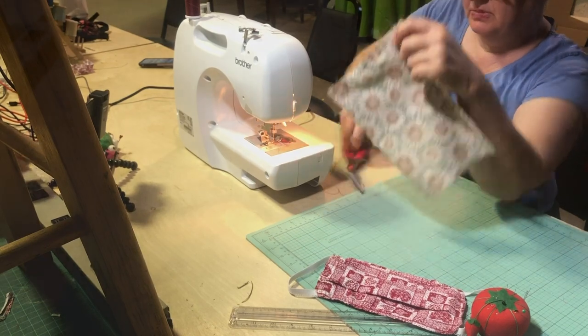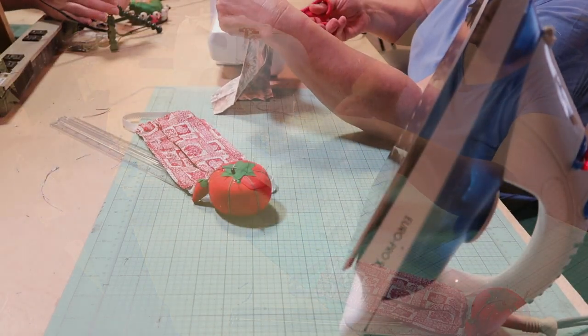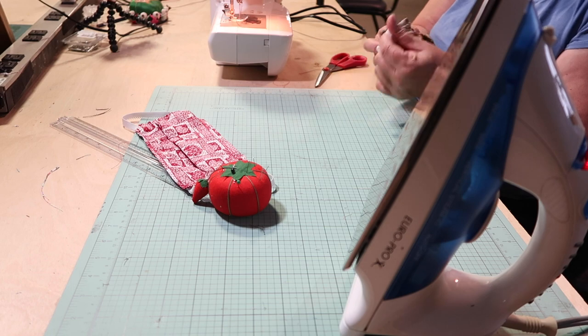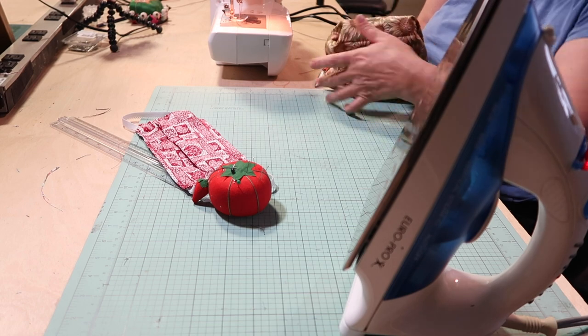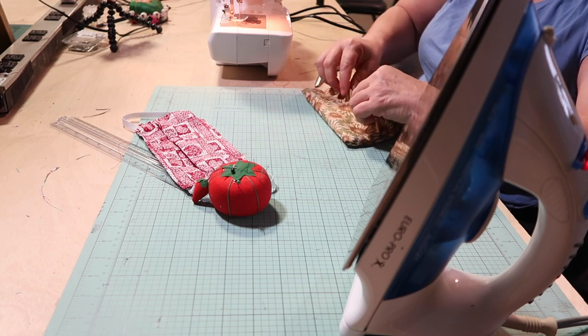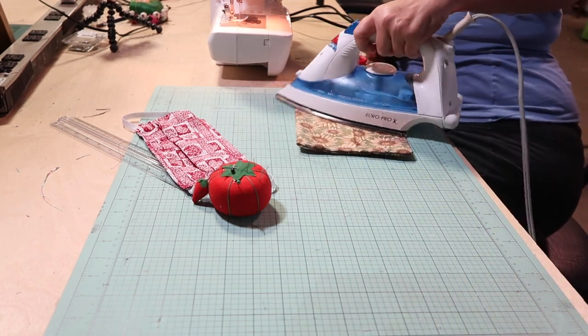Here we go — one half to five-eighths inch seam on that side and that side, and we're good. Now I'm going to take it and turn it right side out so that the pretty side is facing out. I'll make sure my edges and corners are all nice and popped out, and I'm going to give this a little touch on the iron just to make my life easier.